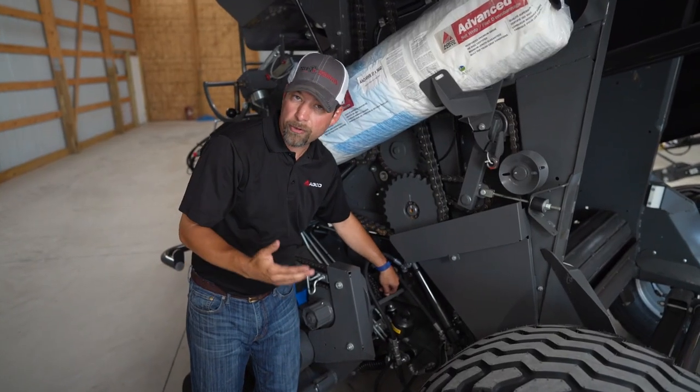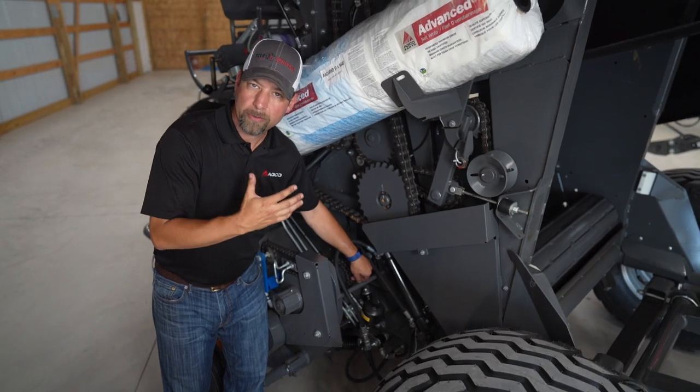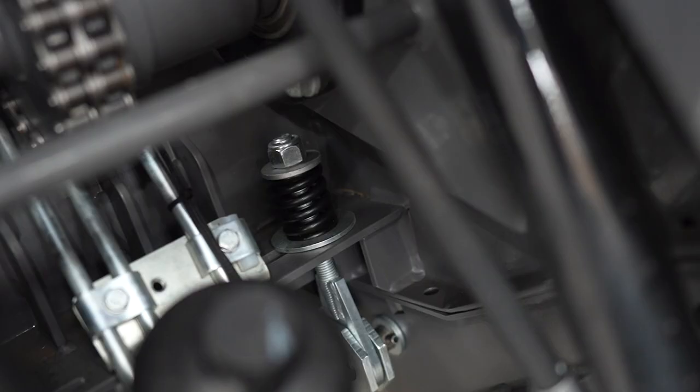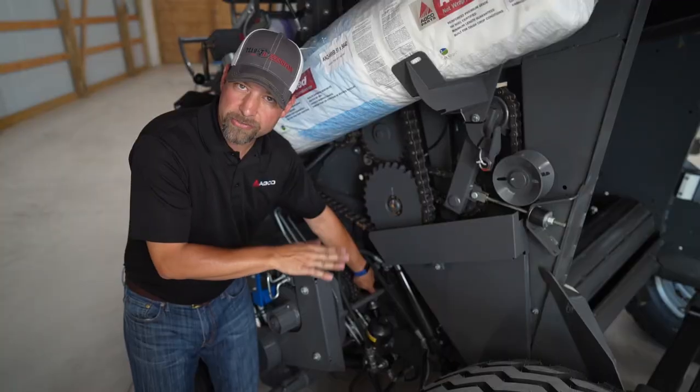As you're going through the field, your windrow may not be perfect even all the way across, so you'll have different amounts of crop coming into your pickup. That's why we have the Hydroflex floor. This floor moves up and down as the windrow density changes throughout the field.